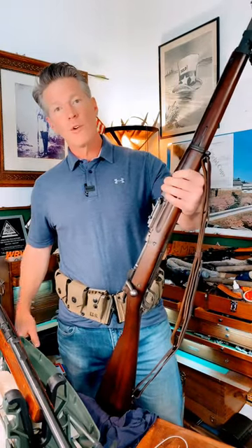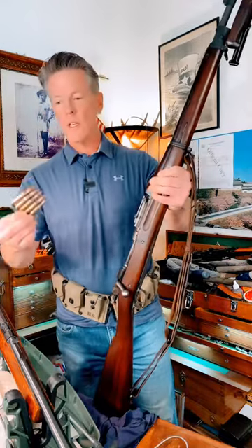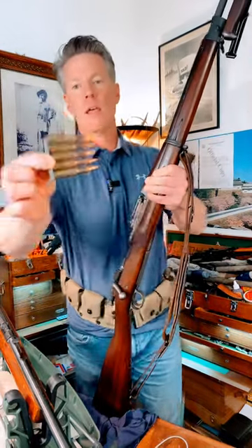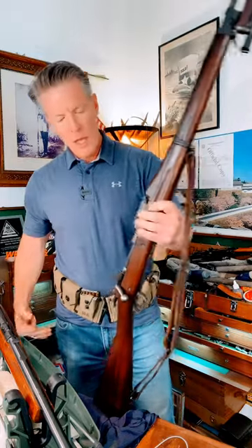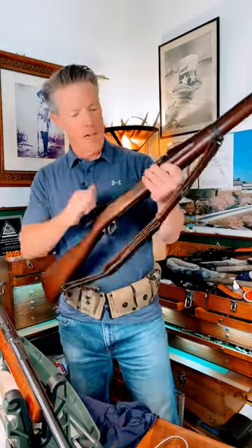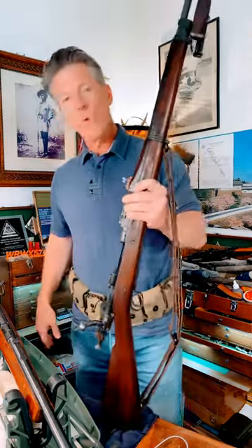Your Boit 42 ammo pouches — these things. The troops would be issued these to keep your clips nice and clean and organized just like you'd want them. It was for your clips for your bolt-fed 1903 or one of your Garands back in World War II.